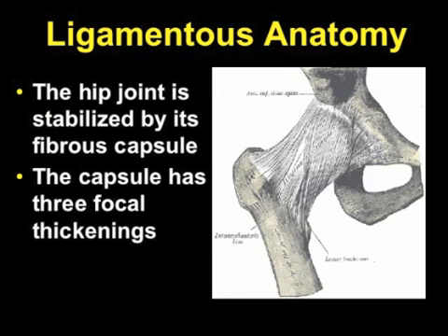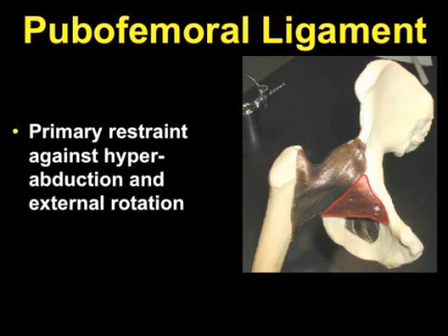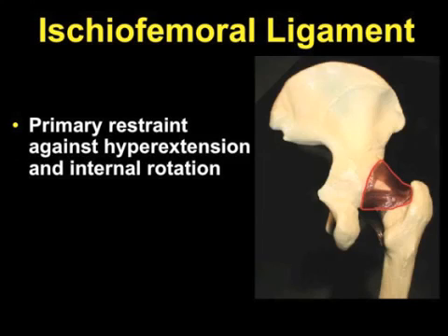First, a little anatomy. The hip joint is stabilized by its fibrous capsule, which has three focal thickenings. In the front of the hip, the thickening known as the iliofemoral ligament is the primary restraint against external rotation and extension of the hip. Just beneath the iliofemoral ligament is the pubofemoral ligament, and towards the back of the hip, there is the ischiofemoral ligament.